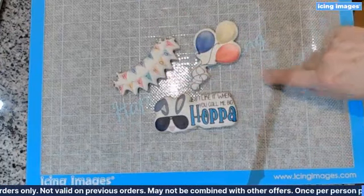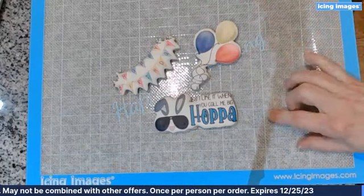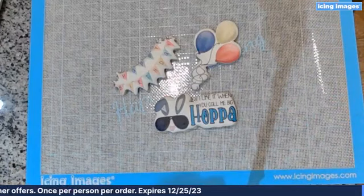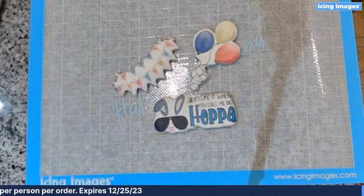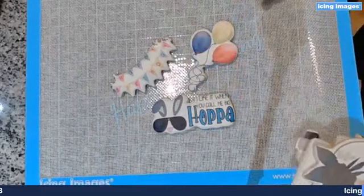I also want you to notice the ink on these cookies. Like I said, these are older — they're from the Austin show, which was end of April. So these have been around since April, just kind of hanging out.